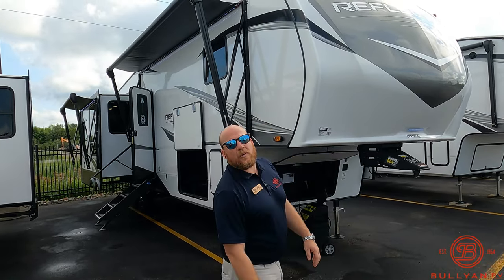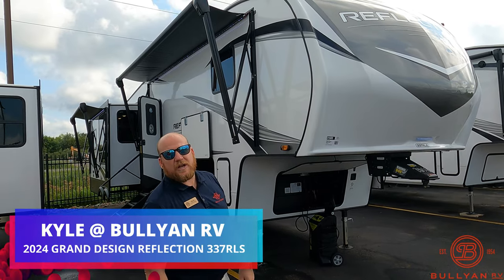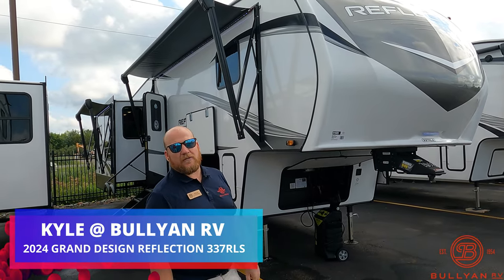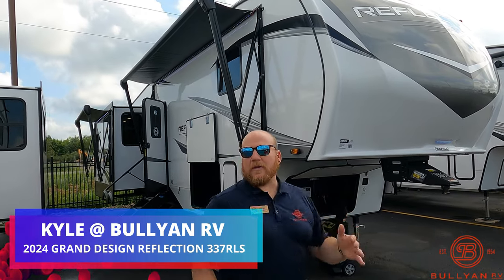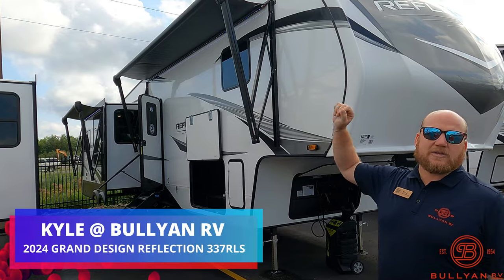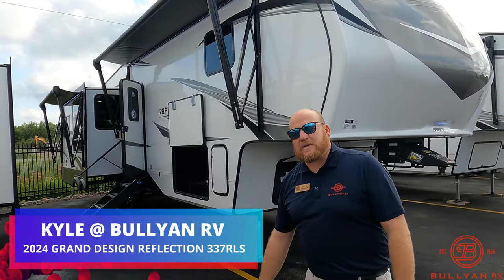Hey guys, welcome back! Kyle Dittman here at Bullion RV in Duluth, Minnesota. Today we're going to walk you through a Reflection — brand new to the lot. It's 2024, it's the 337 RLS. Bear with me as we go around the outside; we've got Highway 53 right next to us so it might be a little noisy, but we'll get you on the outside and inside and see what you think.